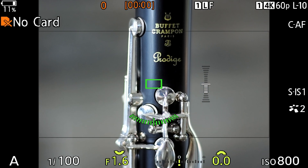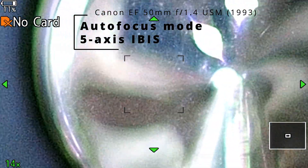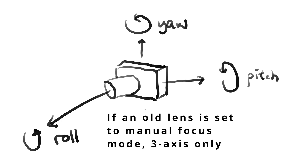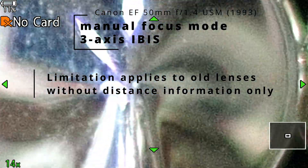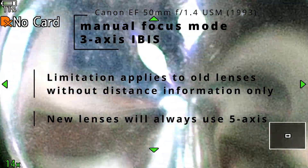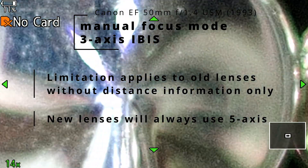If the lens is switched to manual focus, the adapter will have zero clue as to what the focus distance is, and IBIS will fall back to three axes. This is not something that most users need to worry about, because almost all Canon lenses introduced in the last 30 years report distance information, and therefore five axes will work in both autofocus and manual focus modes.